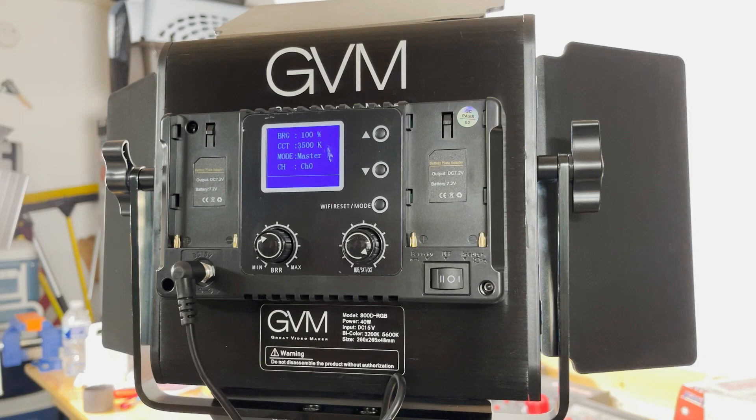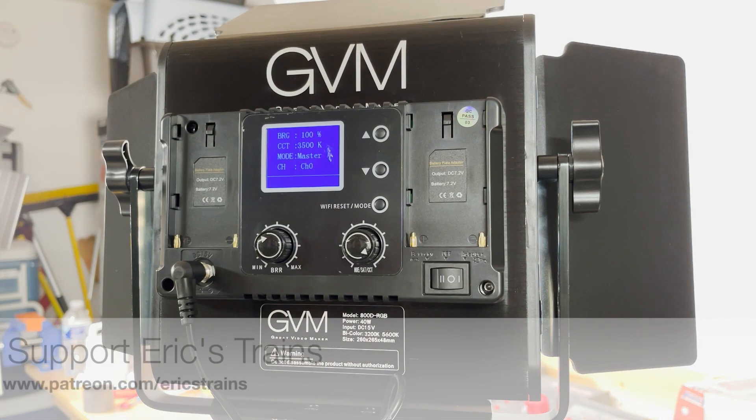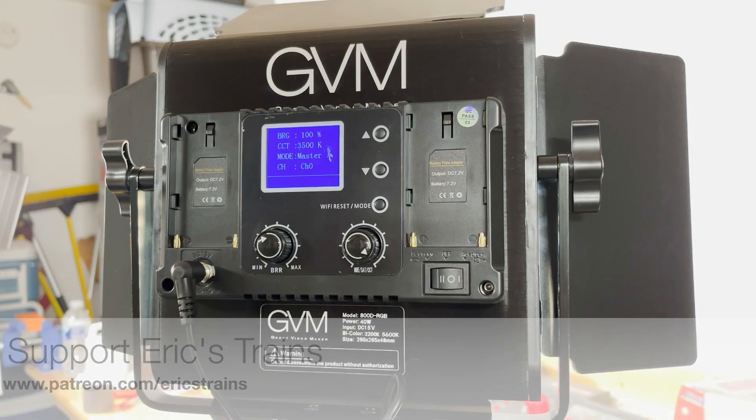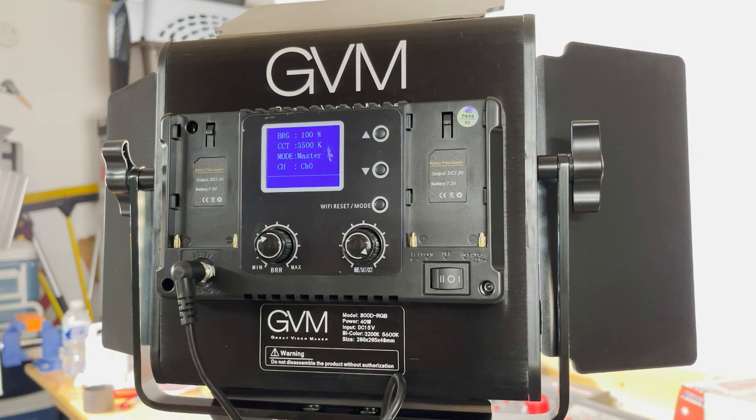I think these are pretty cool lighting panels. I am no lighting expert, nor do I claim to be — I'm just trying to get some better lighting for my videos, and that's what this is all about. Thanks to the generosity of my Patreon supporters I'm now able to do that. So again, if you're a Patreon supporter of my channel, big thank you; if you're not, you can become a supporter at patreon.com/ericstrains. Anyway, that's all I got — I'm really excited about the new lighting setup. I'm Eric Siegel, thanks for watching and I'll see you next time.